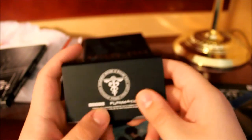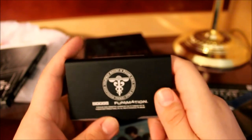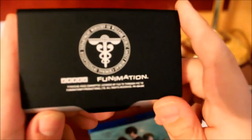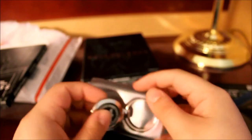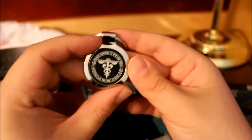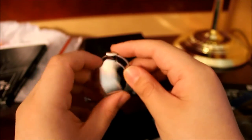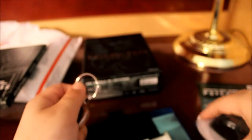Here is the card holder. It says the same thing: Department of Ministry of Welfare Public Safety Bureau, Criminal Investigation. Here is the traditional Funimation logo on it. Honestly, this is pretty cheap — stupid little add-ons. The keychain is nice though. Department of Ministry of Welfare Public Safety Bureau. I like the keychain — it's nice. It's not like it's gonna go on my keys, but it's a nice little item.